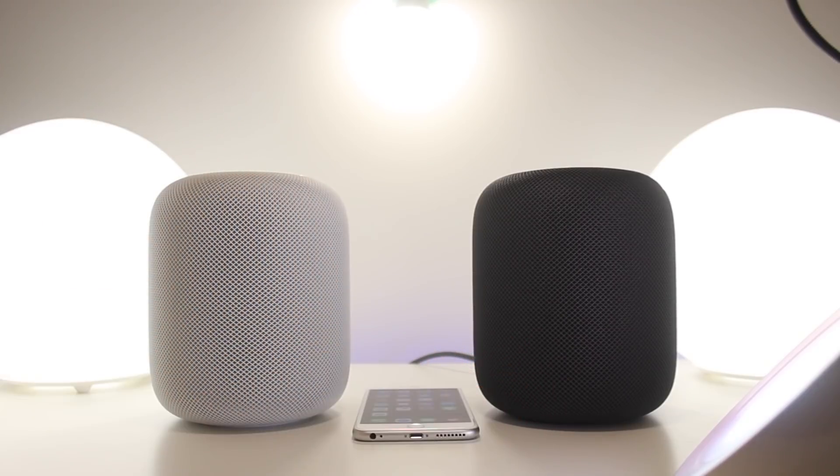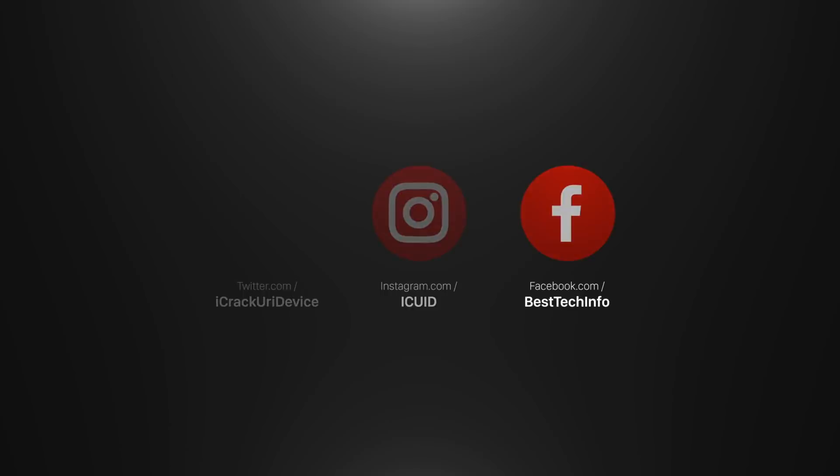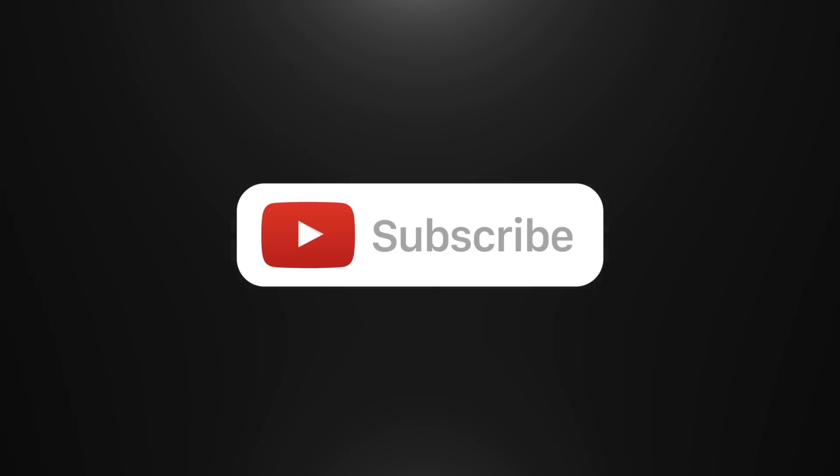Thank you guys so much for watching my video on Apple's new HomePod. Let me know in the comments what you think of it. Don't forget to subscribe to stay updated on future videos like this one and to stay on top of jailbreaking news. I hope you enjoyed today's video — thank you for your continued support. Until next time, this is Tony signing out.